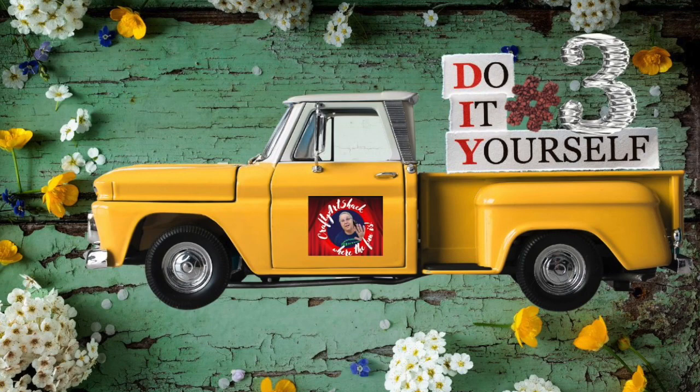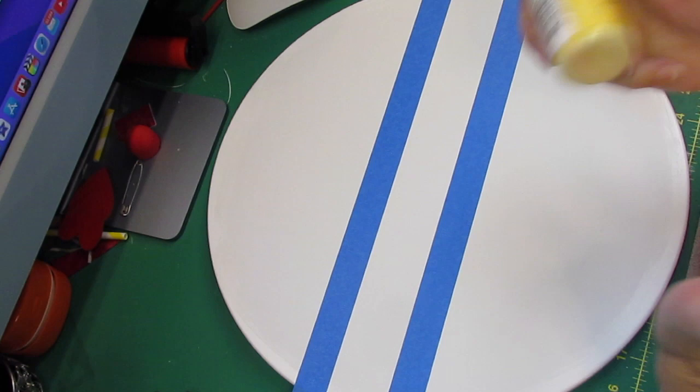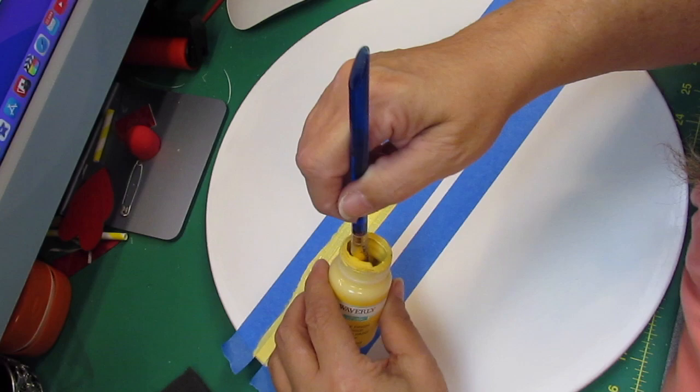We'd like to thank our subscribers — we love you bunches and we really appreciate you. Here we go with DIY number three. For this DIY I took one of these lazy Susans, painted it with Rust-Oleum linen white chalk paint — and no, I'm not going to get any bleed-off of this.